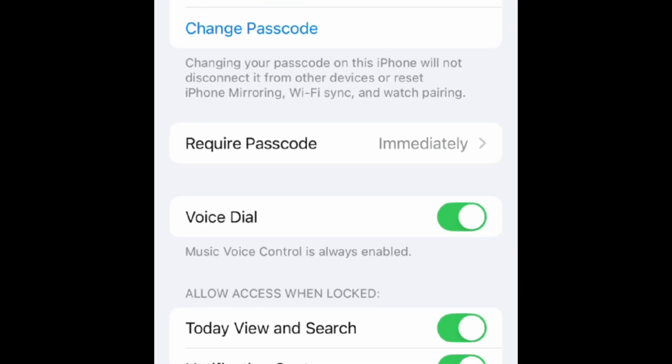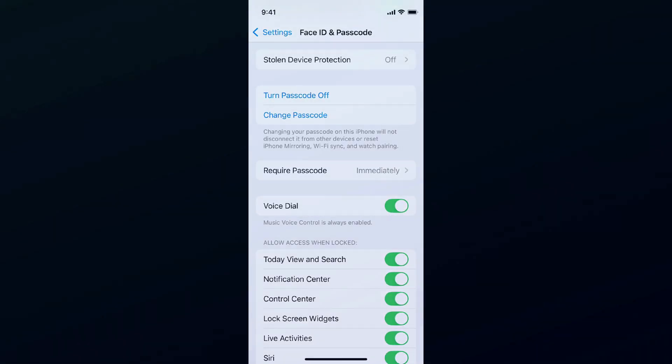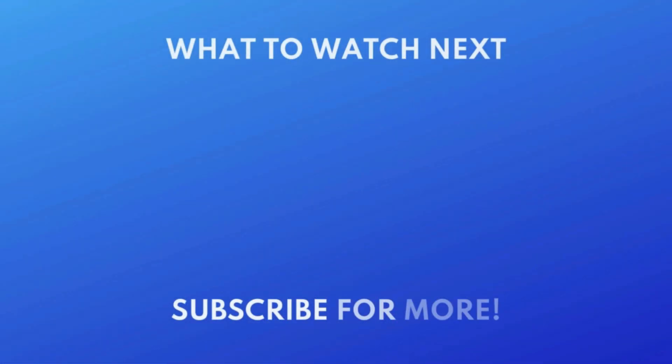That's all it takes to change your iPhone passcode. For more helpful iPhone tips and tricks, check out our full playlist of iPhone tutorials. Click the playlist on your screen now to watch. Thanks for watching! If you found this video helpful, we'd love it if you'd hit the thumbs up button below and subscribe to our channel. We put out great new tech tutorials like this one every week.